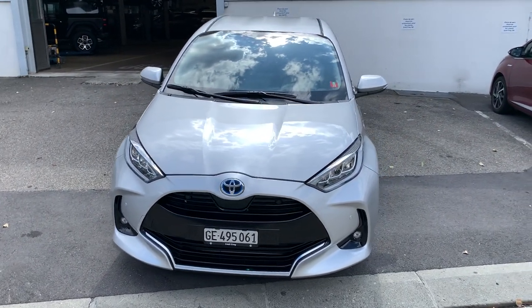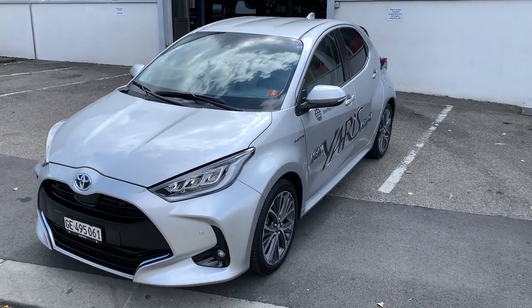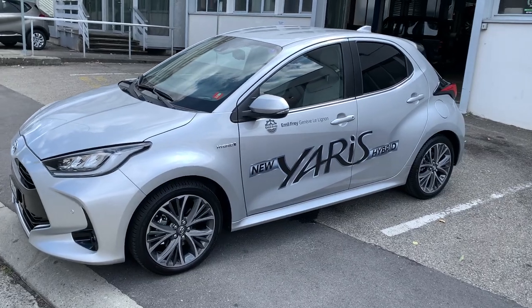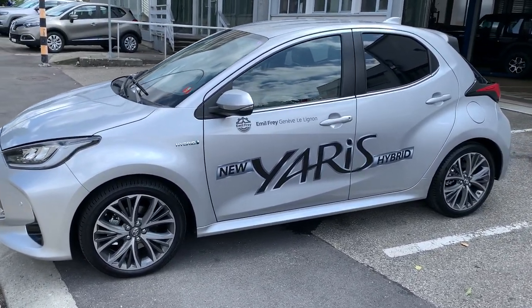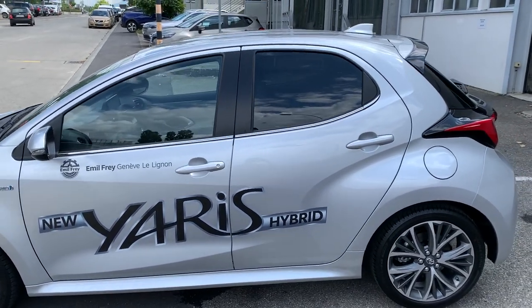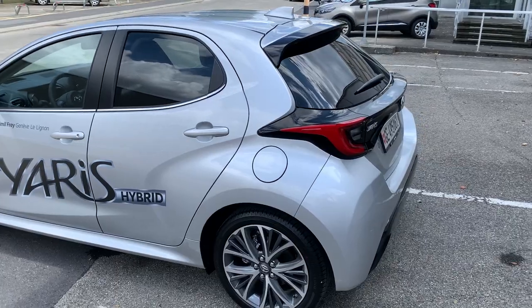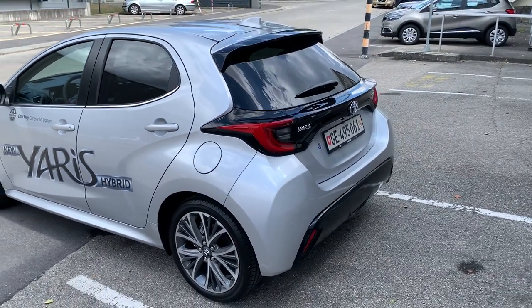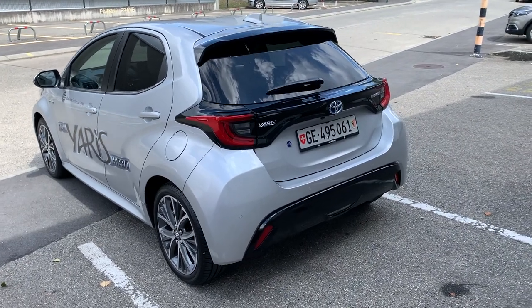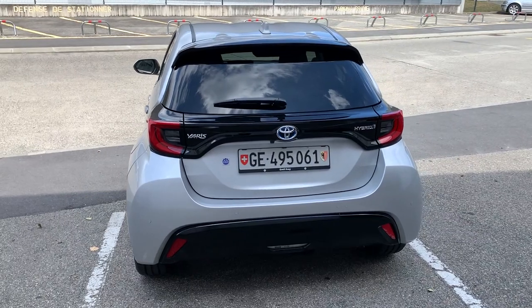Hey, what's up everyone! Today I wanted to present the new Toyota Yaris Hybrid that I was able to test drive. Unfortunately I was not able to film the test drive this time, nonetheless I wanted to show you at least how the body looks, how the interior looks, and what are all the new features that appeared with this new vehicle. It's just great.